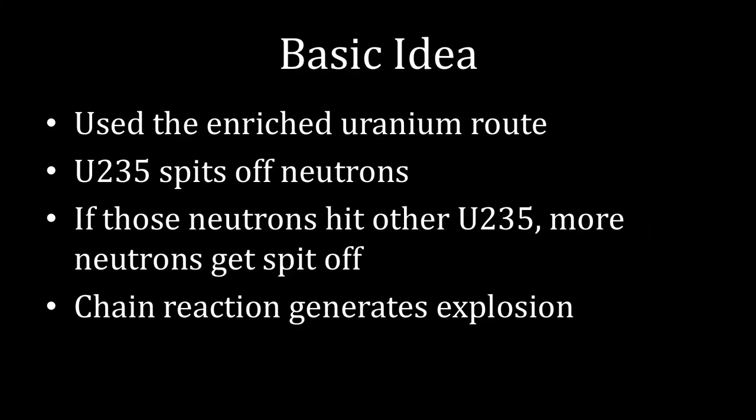The Hiroshima gun-style bomb went with the enriched uranium route. Naturally occurring uranium is mostly uranium-238, which is a non-fissile isotope. The goal of uranium enrichment is to get a lot of uranium-235, the fissile isotope, together. This is helpful for a nuclear explosion because uranium-235 spits off neutrons when it splits. If those neutrons hit other uranium-235 atoms, more neutrons get spit off, and this is what gets you a chain reaction explosion.